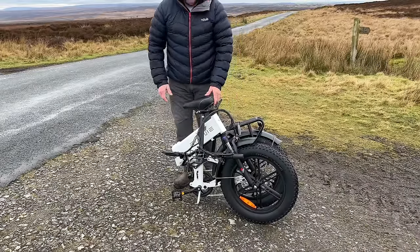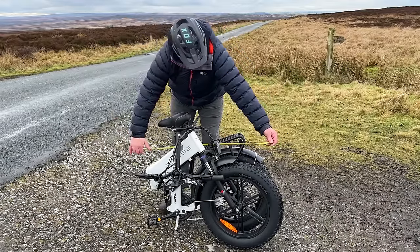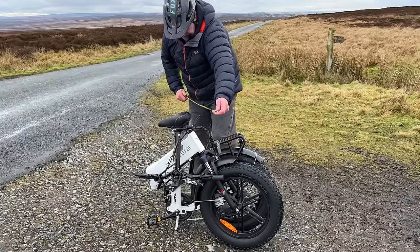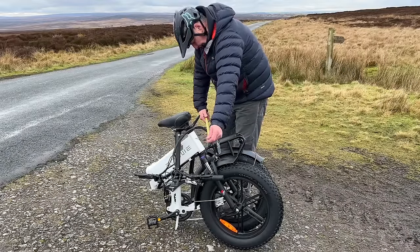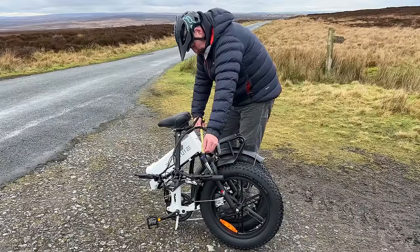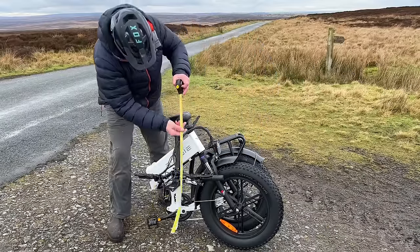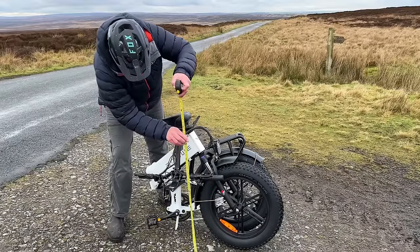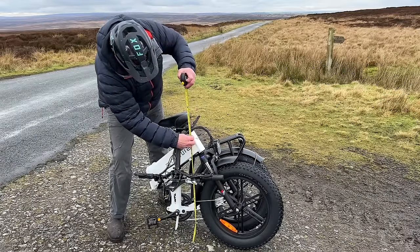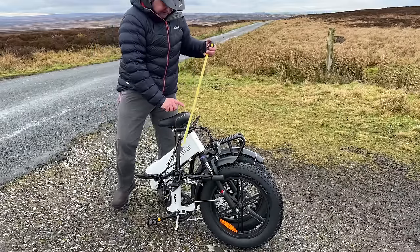Let's have a look at the measurements. Total length folded up is about three feet. Total width including the pedals is around 20 inches. Height-wise, measuring to the handlebar level, is around 31 inches - and obviously the seat will drop down further.